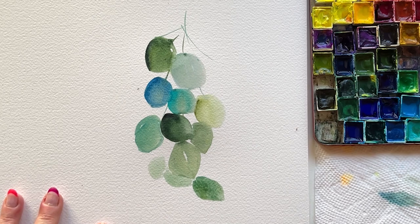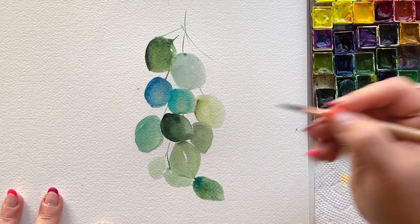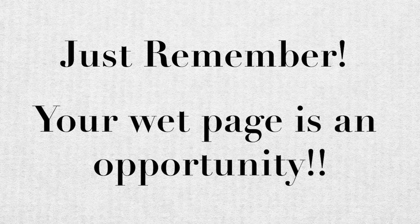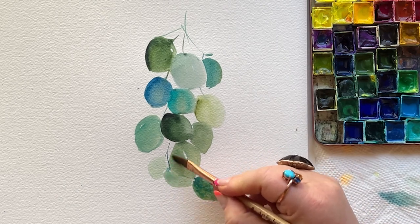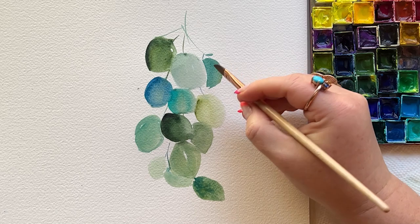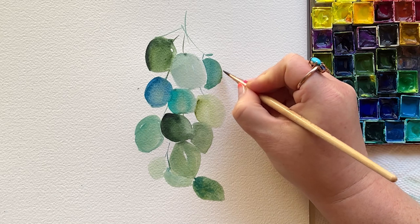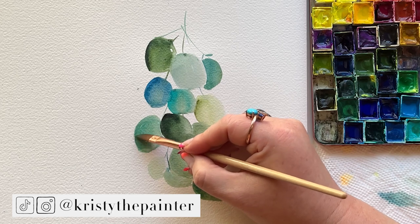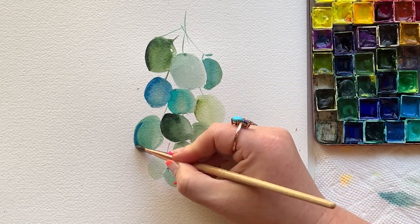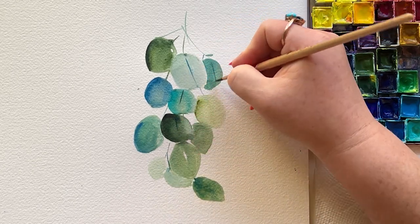When everything's wet, you can go back in with clean water, blend over top, and dab in different colors if you want to. Just remember your wet page is an opportunity. When adding the stems, think about direction — every stem should go back to a main point. You don't want stems leading to all different places, because that's going to look chaotic. With the eucalyptus, I usually keep even the main stem pretty thin, because I don't want it to look too heavy and branchy — though eucalyptus is kind of branchy, so it's up to you.